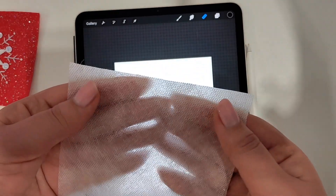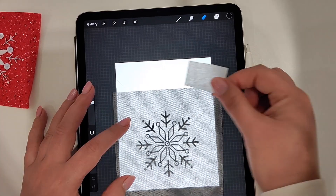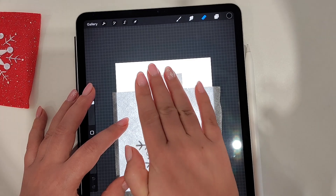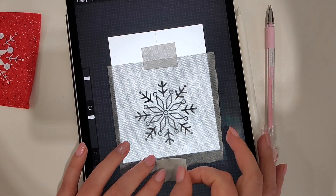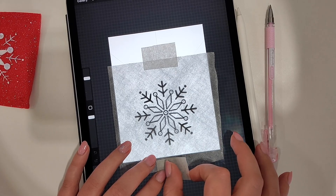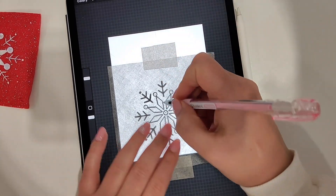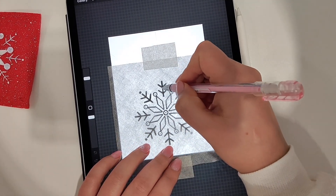I transfer my pattern using water erasable stabilizer, tracing the pattern by hand and using my iPad like a light box. I turned off the touch function using the guided access on the iPad, so I'm able to transfer my patterns without any issues with the touch screen.